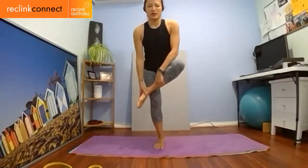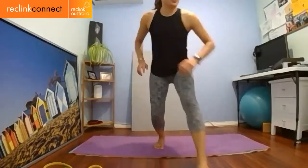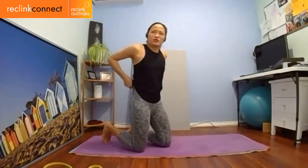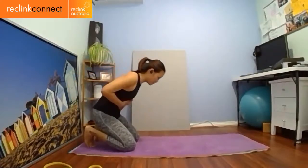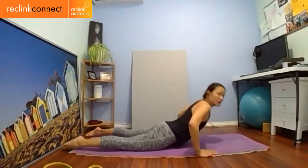I'll do my pretzel pose — standing pretzel pose, my favorite. Let me have a sip of water. Let's go on to our bellies. Lying on our tummies, legs are hip width apart.